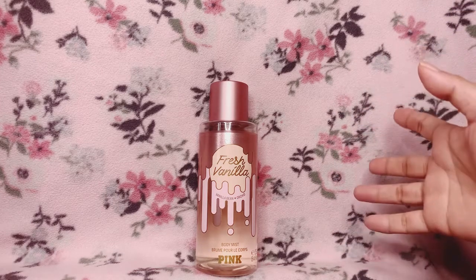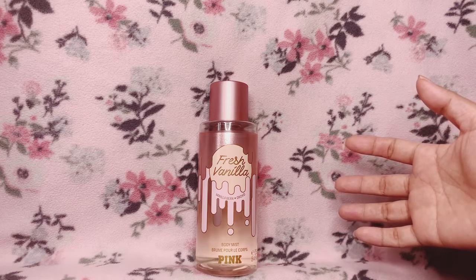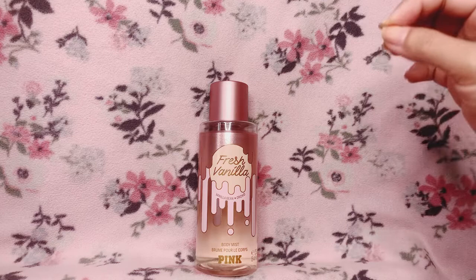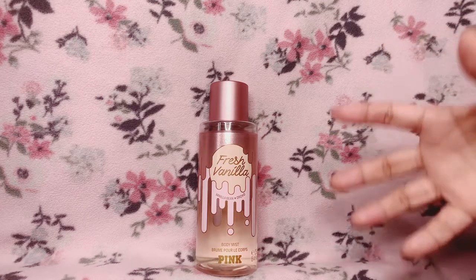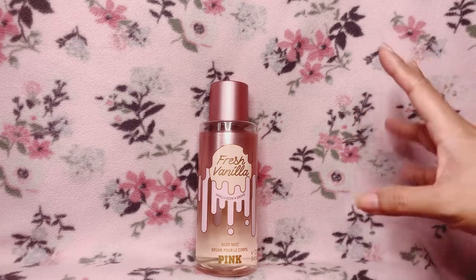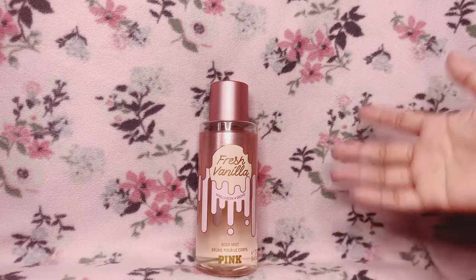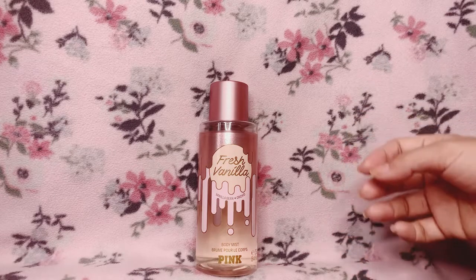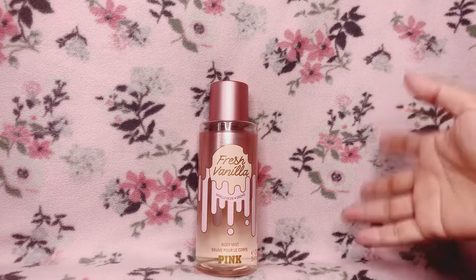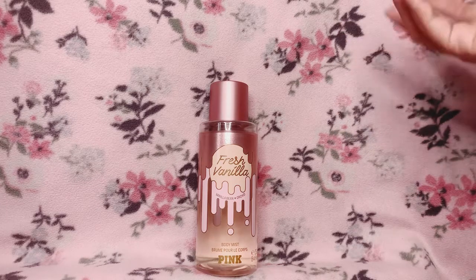While this scent lasts on my skin those two and a half to three hours, I'm just getting that creamy vanilla floral. I don't smell any musk with those fragrance notes, but when the skin scent sets in, that is the only time I get a musky note — and it's not bad, I kind of like it. The skin scent then lasts for another five to six hours.